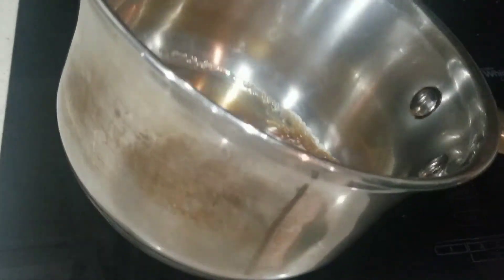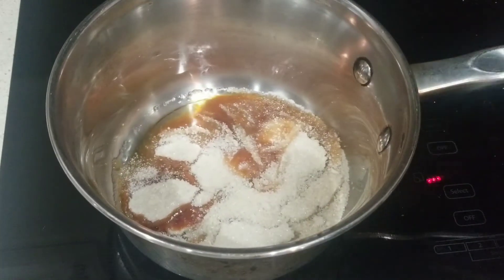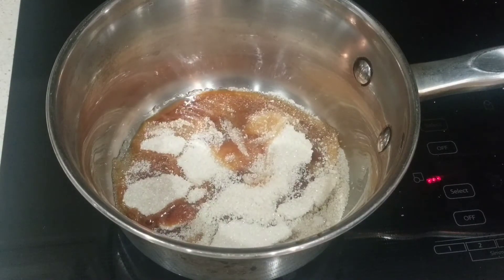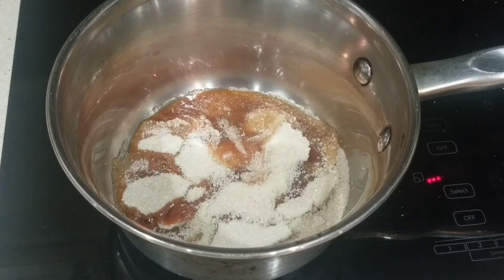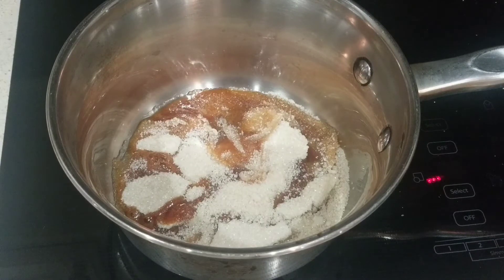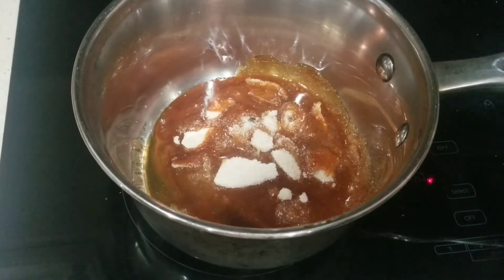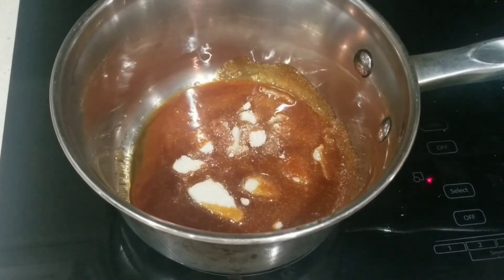I'm going to keep doing that until all my sugar is dissolved and the color is a beautifully caramelized color. You don't want to put your flame too high or else it's going to burn your sugar, because sugar can burn very easily.